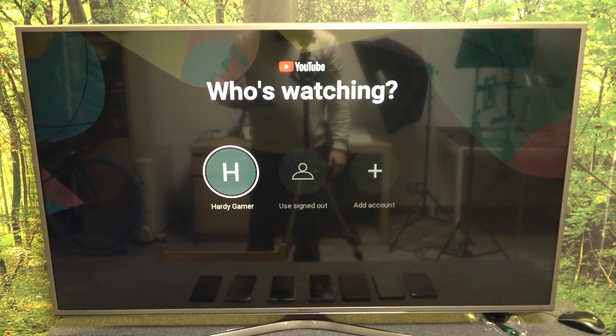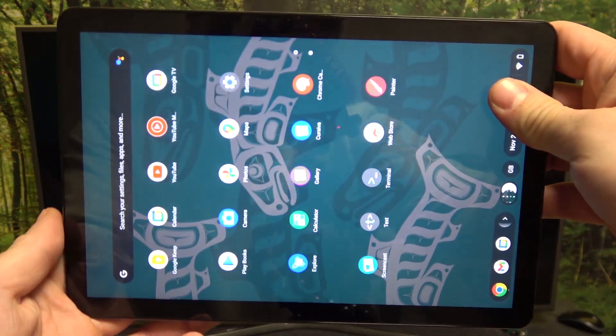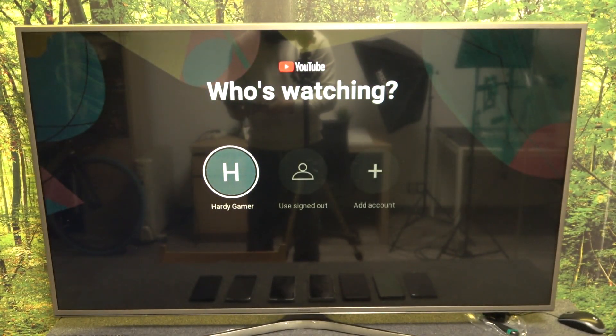Hello. In front of me, I've got a Samsung Smart TV and a Lenovo IdeaPad Chromebook. In this video, I'll show you how to cast screen from tablet to TV using the YouTube app.